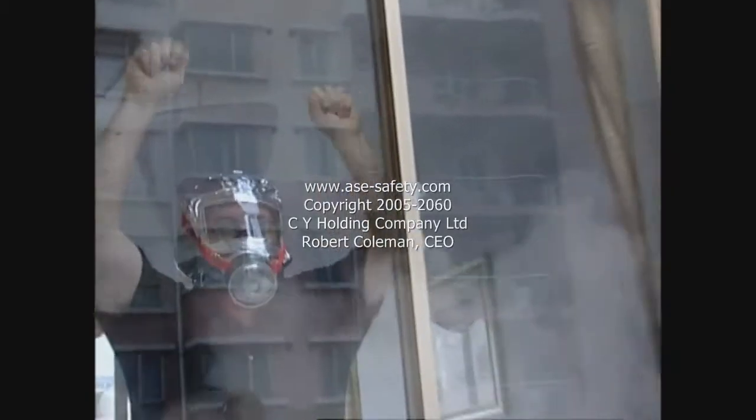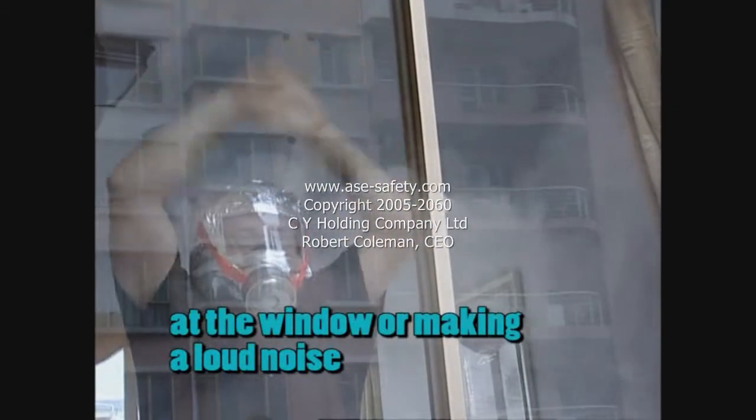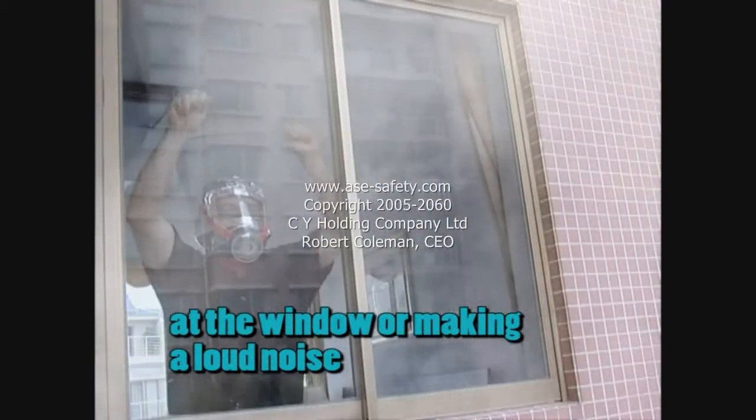If this is not possible, wait for rescue authorities. Always make yourself known to rescue authorities by appearing at the window or making a loud noise.